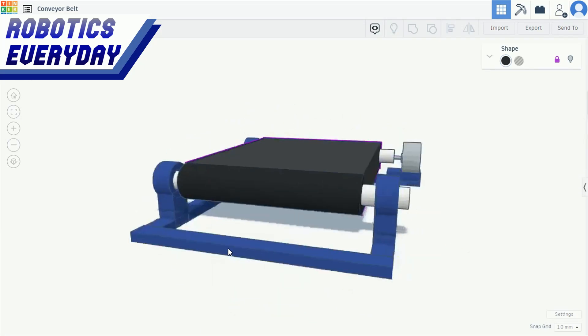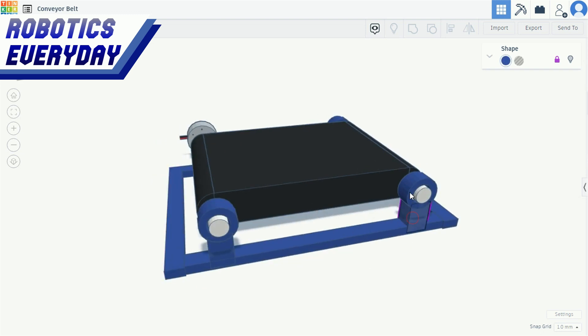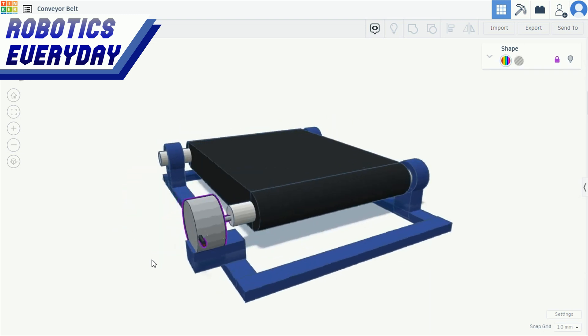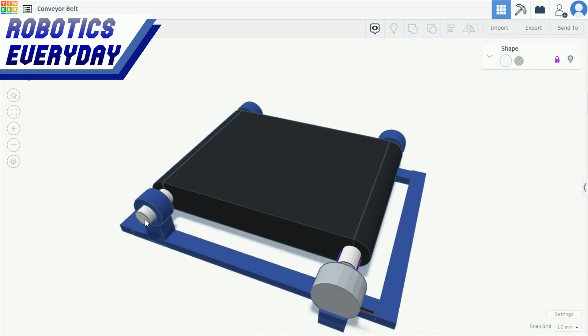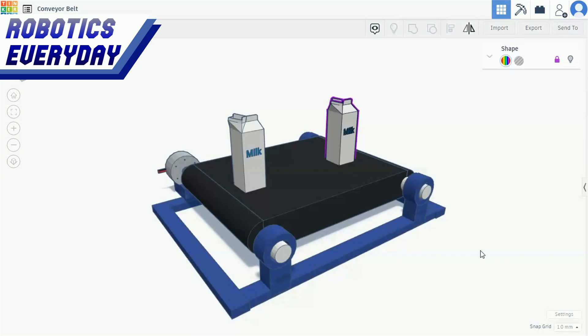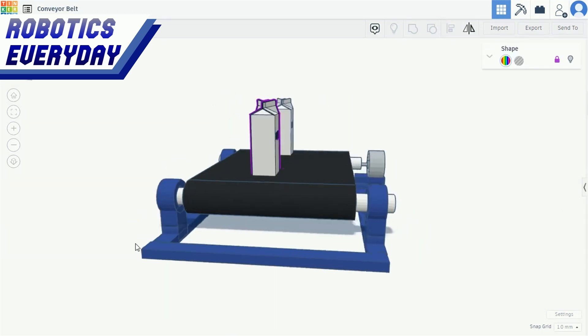This is the CAD design of the conveyor belt mechanism. Here in blue, we have a frame to hold all the components together. This is the AC motor, which will drive the conveyor belt. This motor is attached to this roller, called a driving roller. There is one more roller at the other end, which is a driven roller. This is the belt in black color. It is wrapped around the rollers, is flexible, and can rotate over the rollers. Objects can be placed on it and can be moved around.